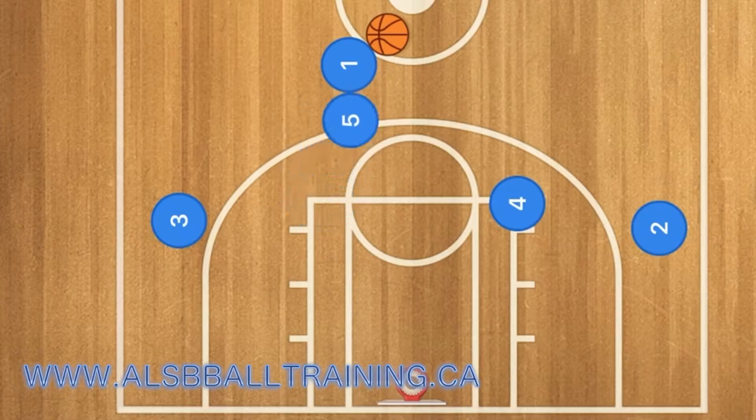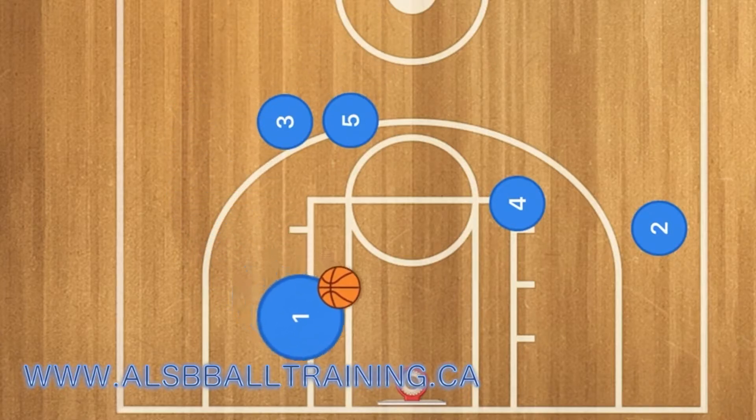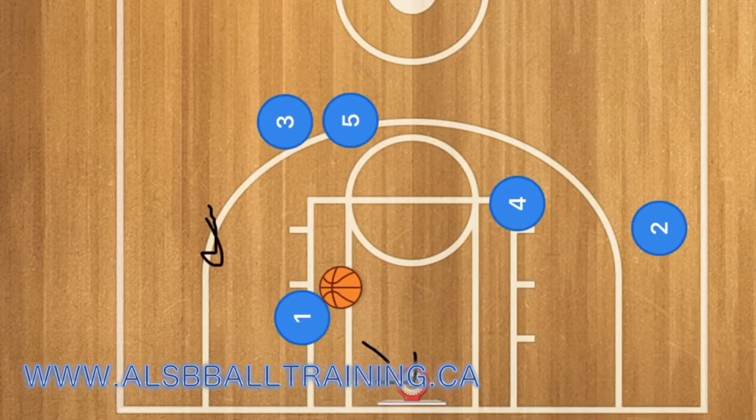First, 5 and 3 are going to set a double screen for player 1, who will use that screen and cut towards the basket. He could either go in for the layup, or he could take the jump shot from out here.